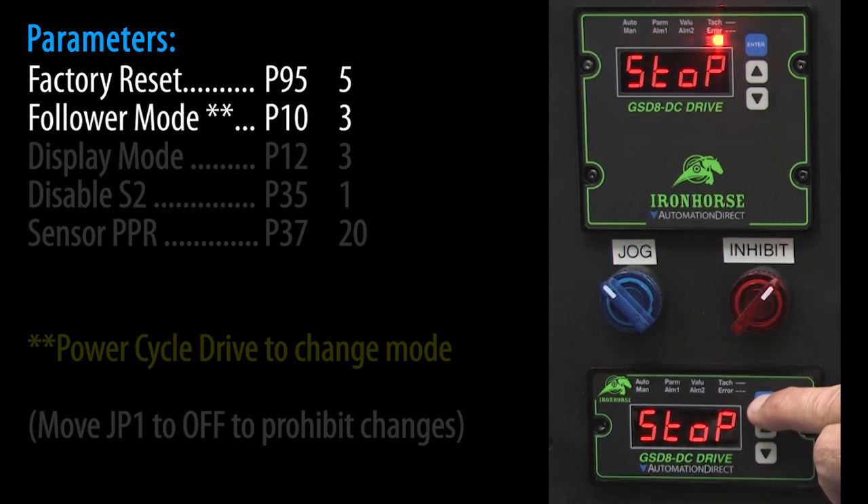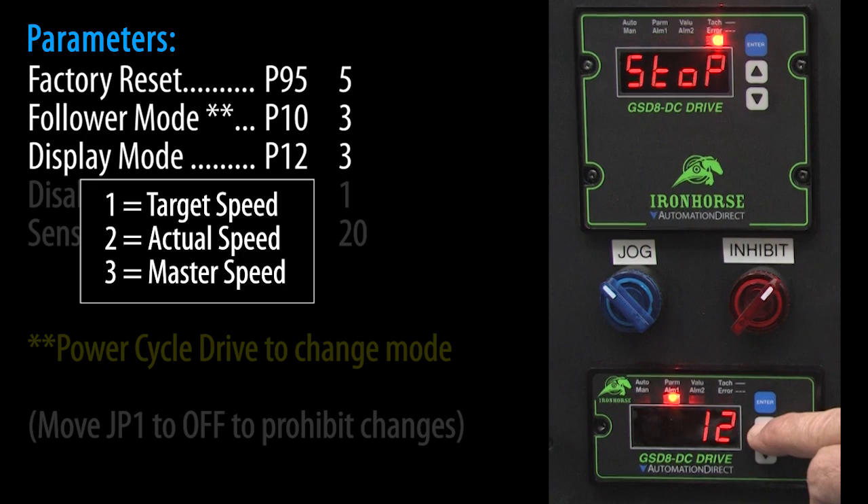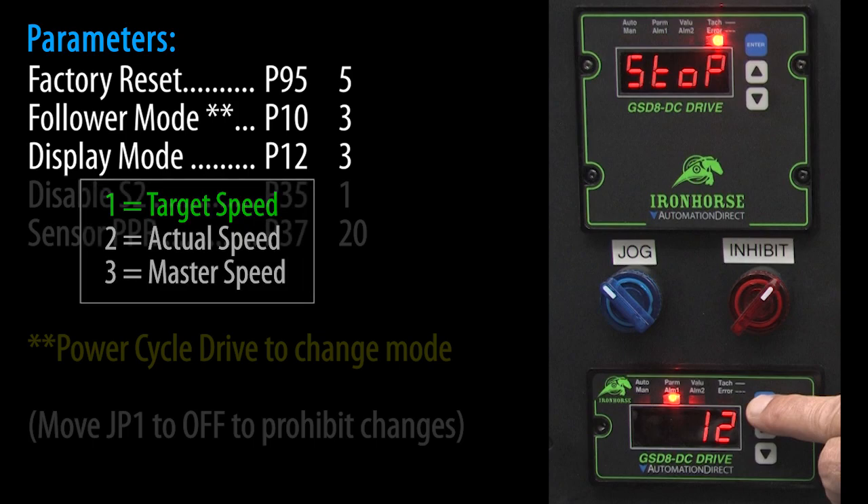We want this drive to be in follower mode, so drop back into parameter entry, scroll to parameter 10, and enter a 3 for follower mode, then enter to accept. For the display mode in parameter 12, let's start with it in leader speed mode, which is a 3. That will show us the master's encoder value so we know we are getting the correct sensor signal. Once we see that's working, we will change this to show the follower speed as a ratio of the master in percent, so we can easily dial up any ratio we want.